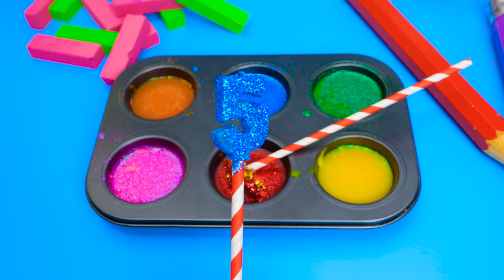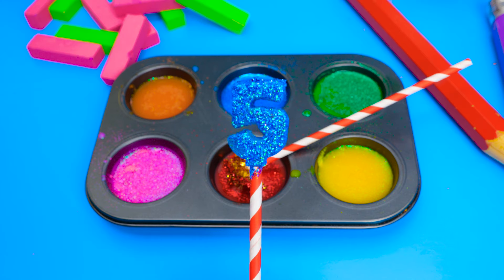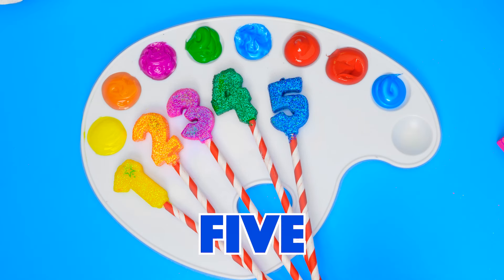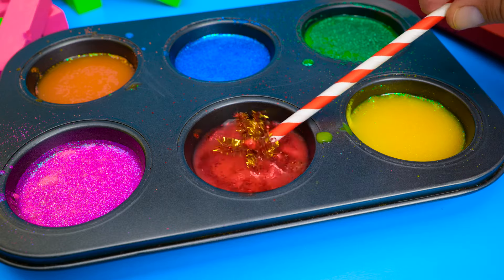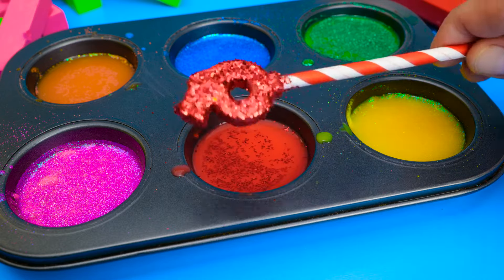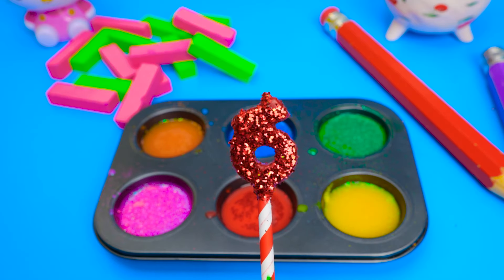Look at all that bling! I don't think I've ever seen numbers as fancy as these! And our five goes here! It's our last color, friends! What will come out of this red mix? Oh, look! It's the number six! It looks like it's made out of red rubies!